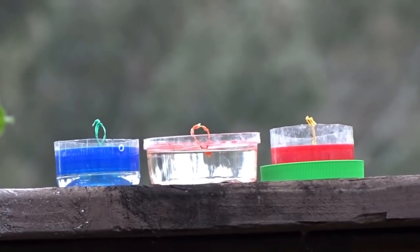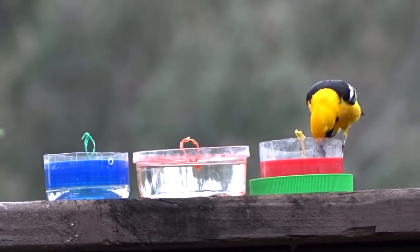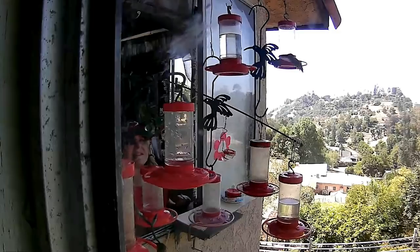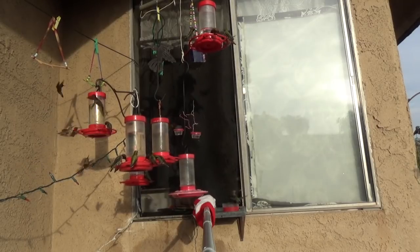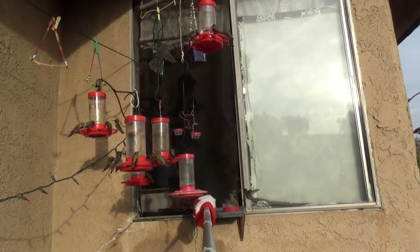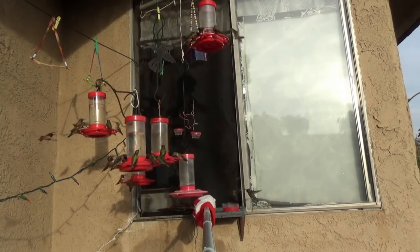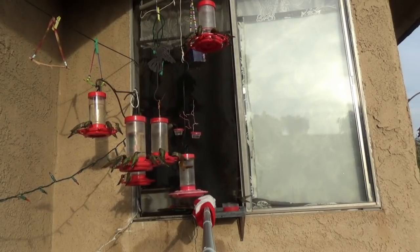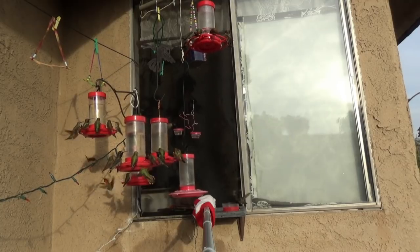You can sit them anywhere you want. I actually have them with my hanging feeders that I buy, and I put them out the window on a little shelf, because some of them really prefer the peanut butter cups. Remember, it takes a little time until they find it, but once they find it, you'll have them all over.